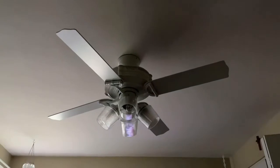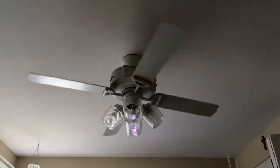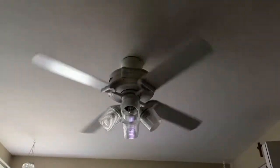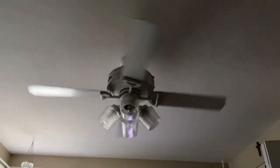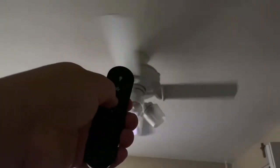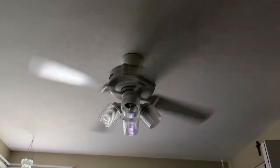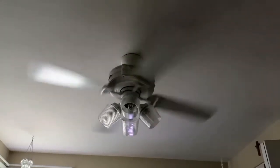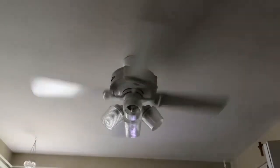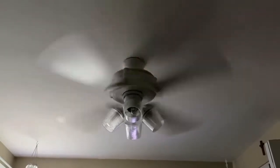I think you can see a little better with the lights off. And then you've got the fan button — starting it off on low. And we'll raise it up higher to medium. That's medium. Go up higher, and that's high. This is a three speed fan.